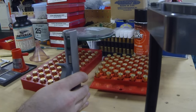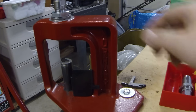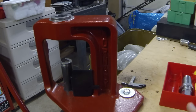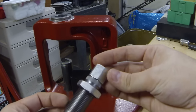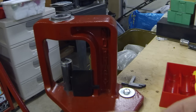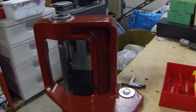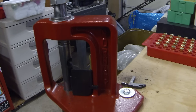We got all our cases primed. Now we can bell out the mouth of the case to accept the bullet. We are going to be adding powder before the bullet of course, but I like to bell out the mouth of the case before I put powder in so there's no chance that any powder can get in or out of the case. With this Hornady press, we put in a new quick change die - this is our case mouth opener. It also has a function where you can pour powder through it, but I don't use that function.